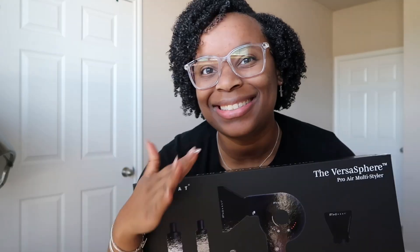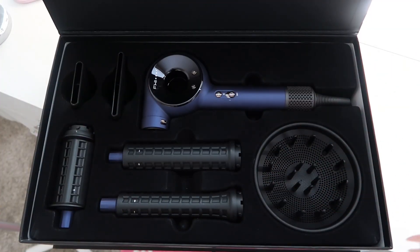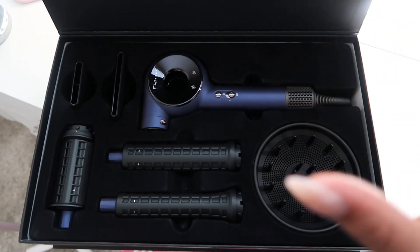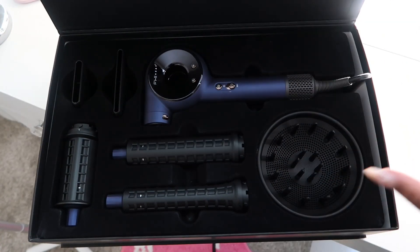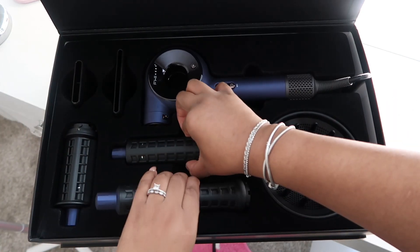This is called the Versus Sphere Pro Air Styler. It looks just like a Dyson dupe without costing Dyson money. We're gonna go ahead and unbox it. This is how she looks — she's beautiful, she's gorgeous, the color is gorgeous.